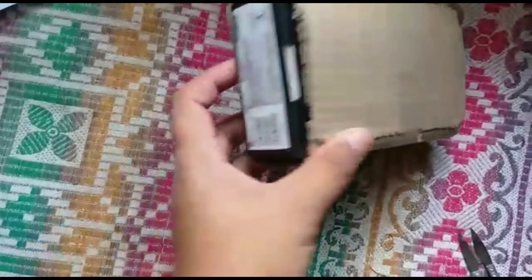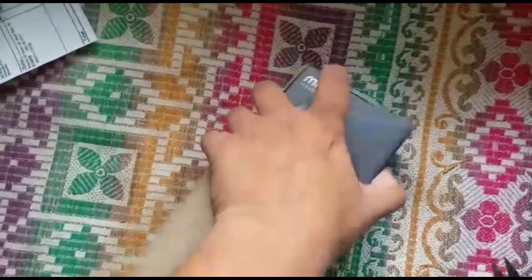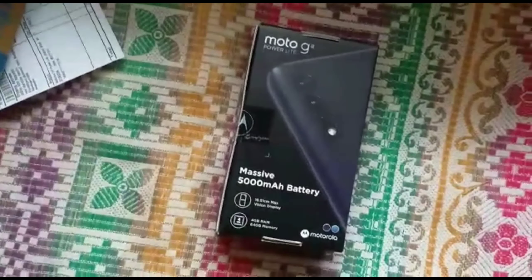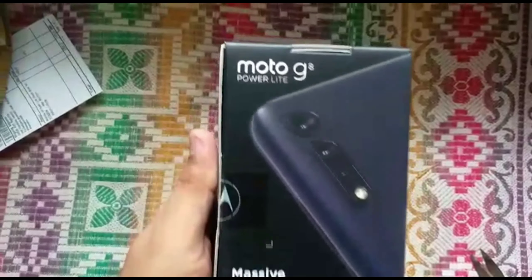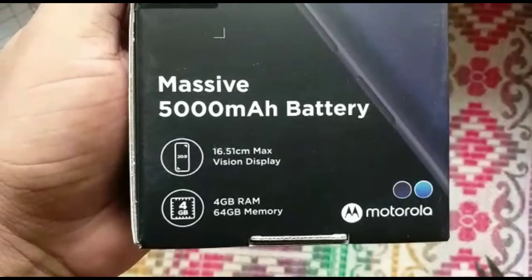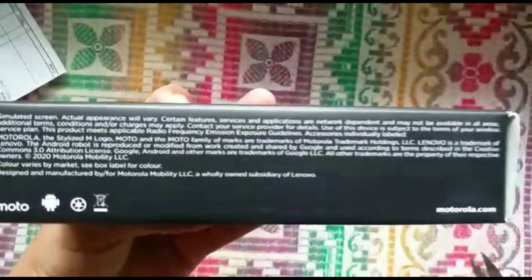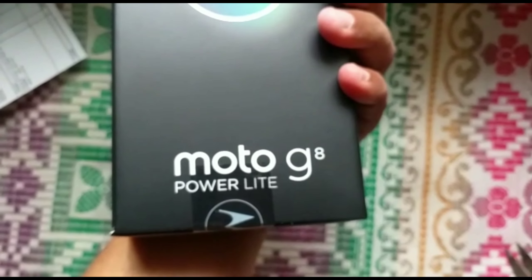There's another box wrapped around it — it's a massive monster. What is written on the box is the Moto G8 Power Light. Below that are some highlight features: it comes with 4GB RAM and 64GB storage variant. The color I bought is Royal Blue, and from the back side there's the Moto G8 logo.